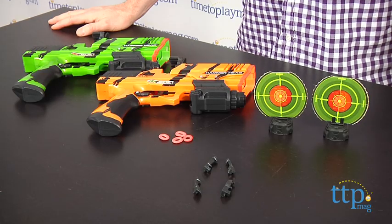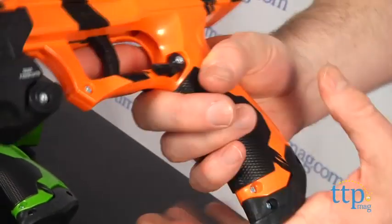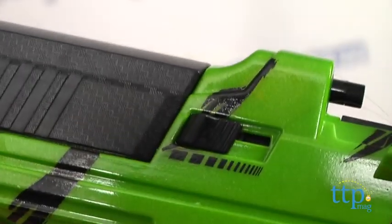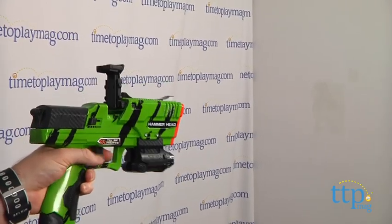Tech Recon is a line of blasters that shoot these reusable rings called energy rounds. Fill up the clip with the energy rounds and insert it into the handle. The blaster has a torque adjustment that allows you to vary the force with which the ammo is fired. Changing this setting will also change the amount of pressure needed to fire the rounds, so the higher the setting, the harder it is to pull the trigger.